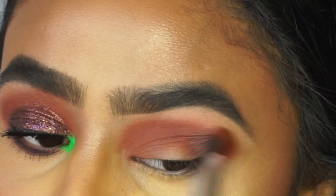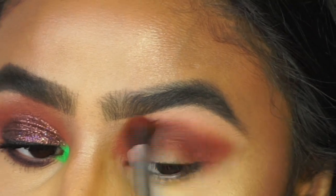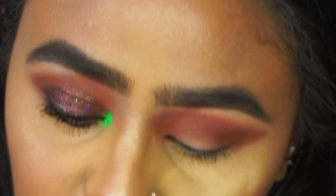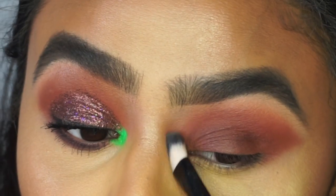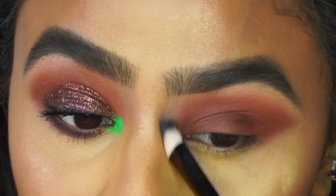Going back in with that original brush and just further blending everything. For the eyelid I'm going to go in with this dark brown color and then I'll apply the glitter on top.